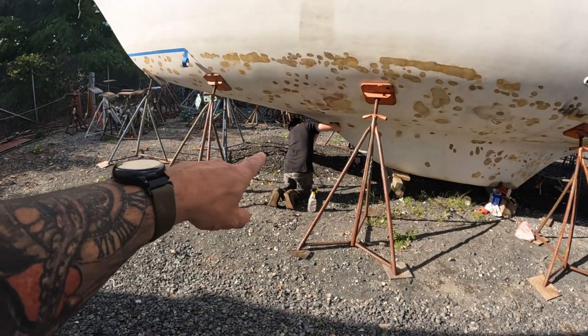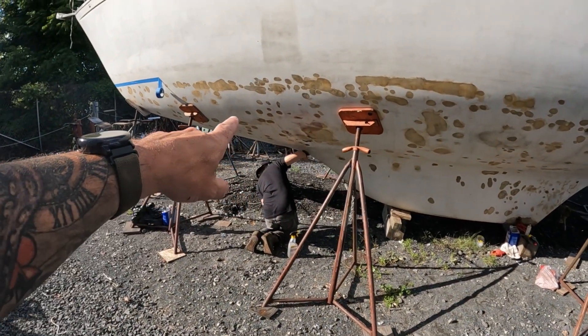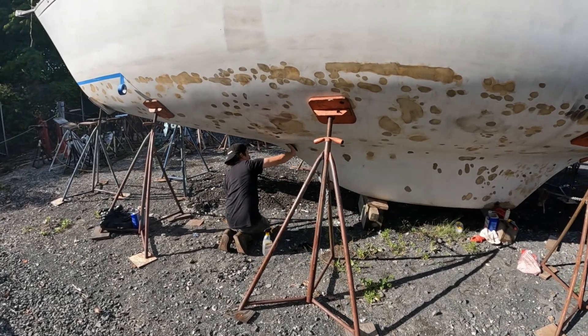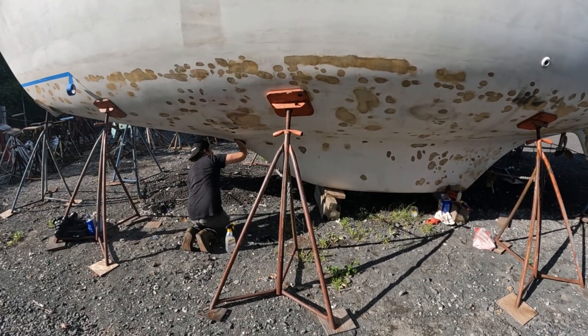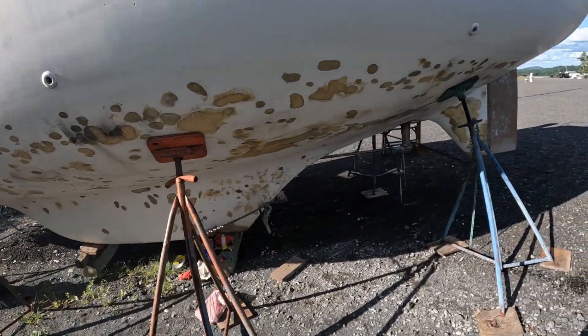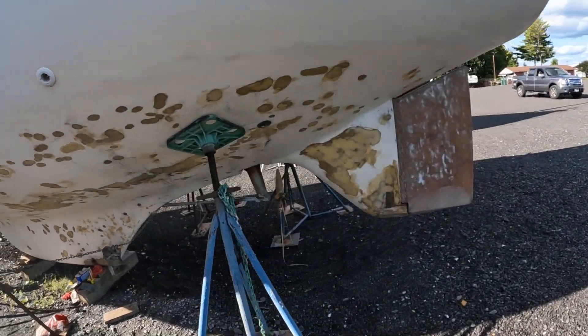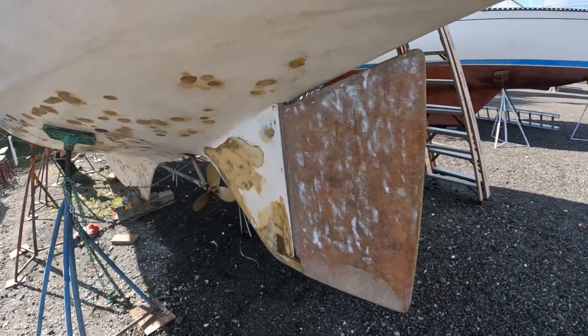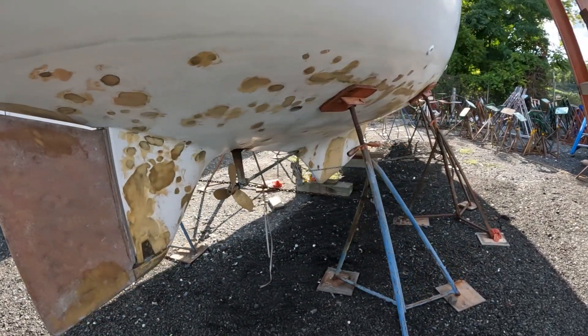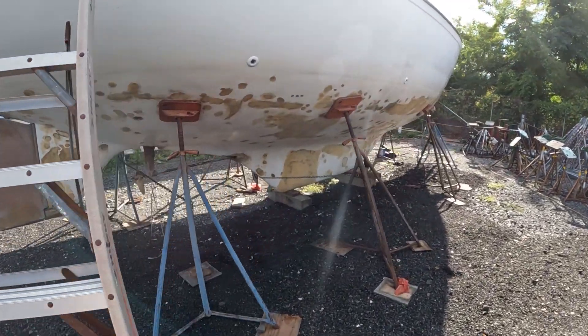We're back here at the Pearson again today. We've got my man working on a little bit of glue that is left. He's using Scotch-Brite, which I thought was actually kind of ingenious because it's giving us the scuff that we need instead of having to sand the whole thing. We're only gonna have to do a couple of little spots, but yeah, she's in great shape now. We're ready for some barrier coat and we're hoping to get that first batch on today.